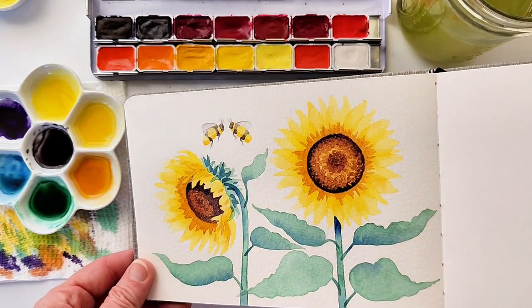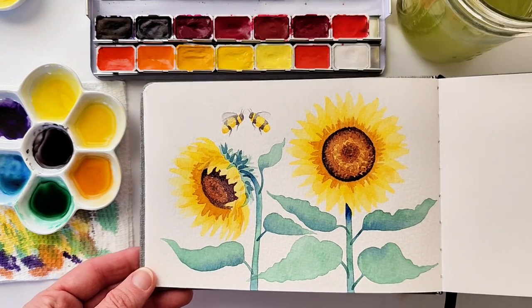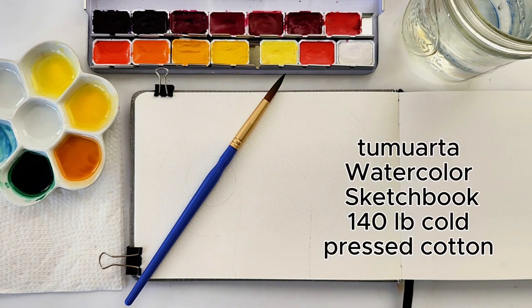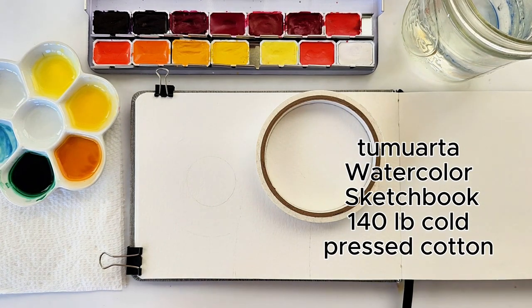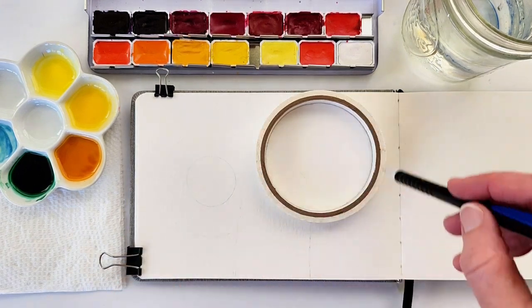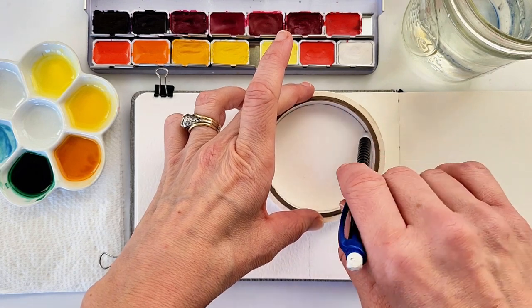Welcome to my studio. My name is Elizabeth Bostic and today we are painting this beautiful sunflowers and bee watercolor. I'm using a number 12 round brush, a number 0 round brush, and a pencil to trace the inside of my masking tape roll to make a perfect circle. The diameter is approximately 3 inches or 7.5 centimeters.